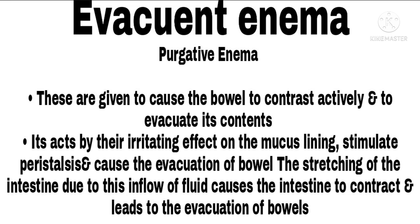Purgative Enema. These are given to cause the bowel to contract actively and to evacuate its contents. They act by their irritating effects on the mucous lining, stimulating peristalsis and causing evacuation of the bowel. The stretching of the intestine due to the inflow of fluid causes the intestine to contract and leads to evacuation of the bowel.